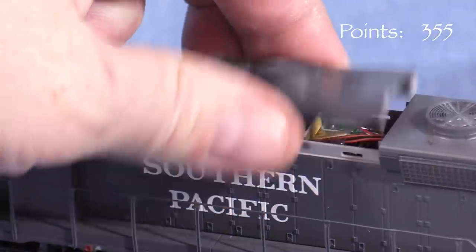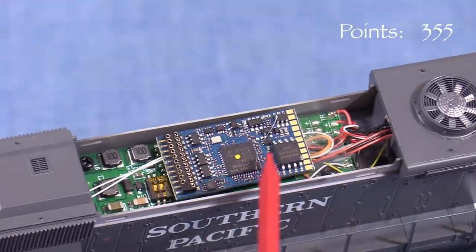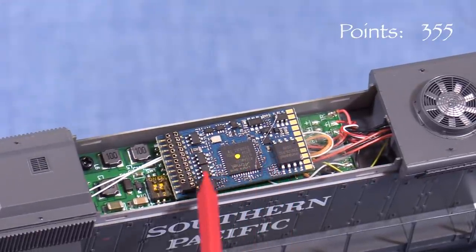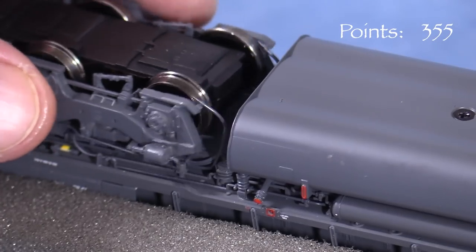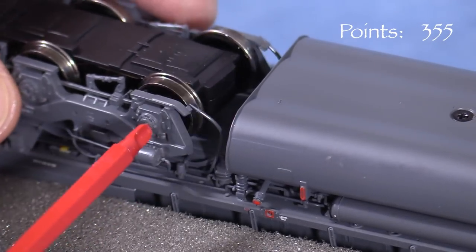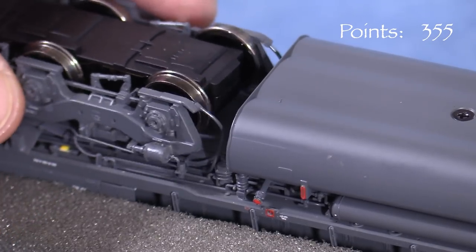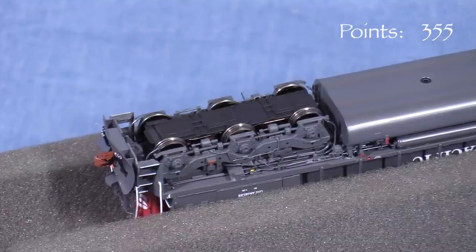Be careful not to pick up the model by the dynamic brake blister — this part comes off, revealing the LokSound 5 DCC decoder and other electronics. Underneath, the model has plenty of detail. The sander lines can hit the truck's side frames when the trucks pivot. I don't currently have any way to test the models to see if this would cause any operational issues. All the wheels pick up current and all the axles are powered.